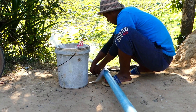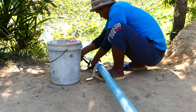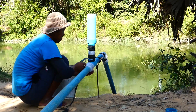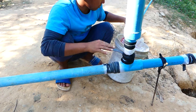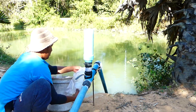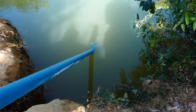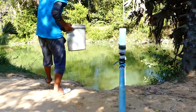He still works hard to do this project in his community. And right now, you can see he has almost finished his work connecting, wrapping the connections with cold wraps.